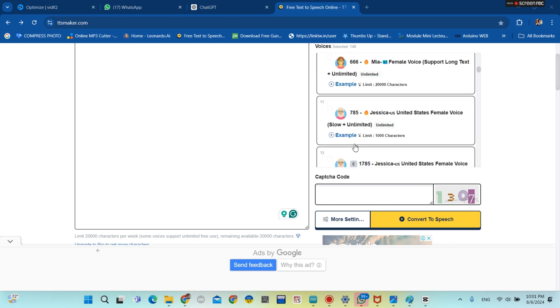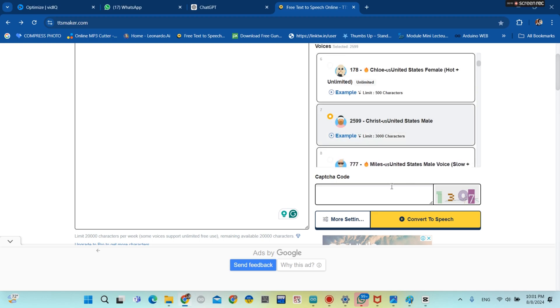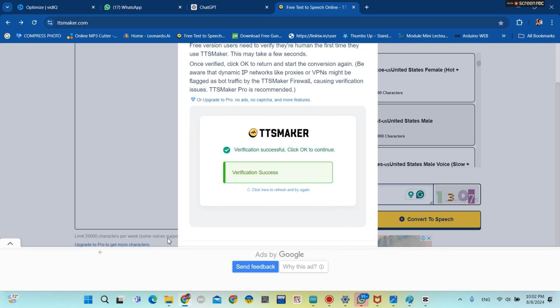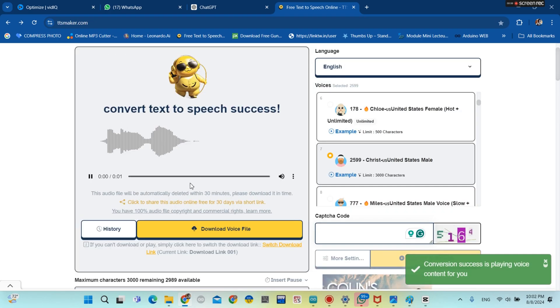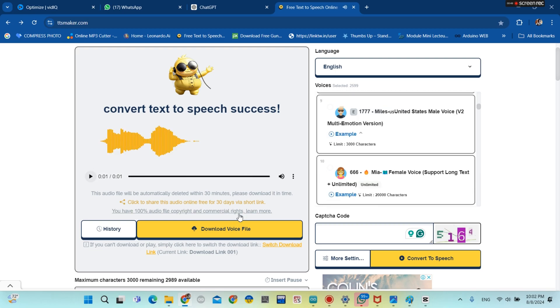We need to convert text to audio. You can choose the voice, then provide the CAPTCHA code which is on your right side. Then you click on 'Convert to Speech', and click OK. We can hear our 'Hello World' audio. Then download the audio.